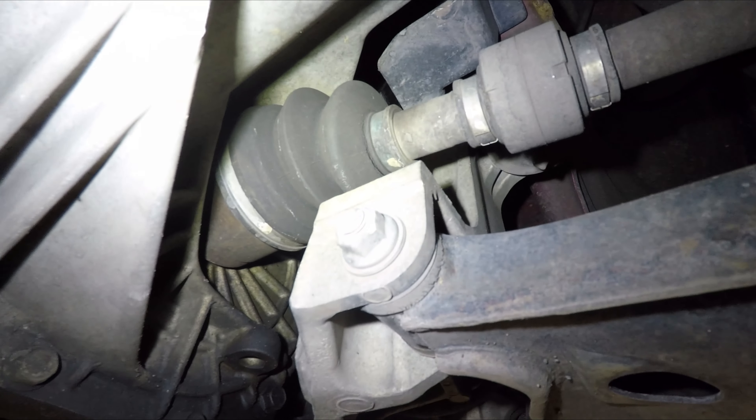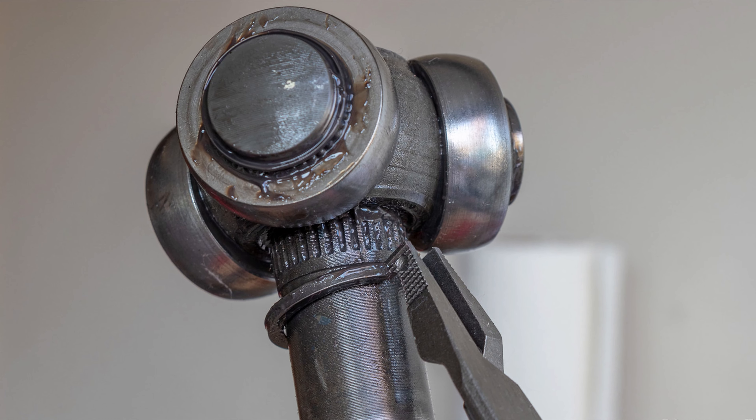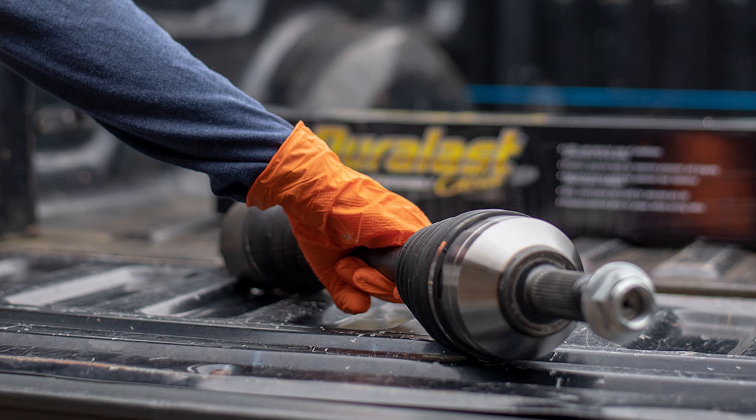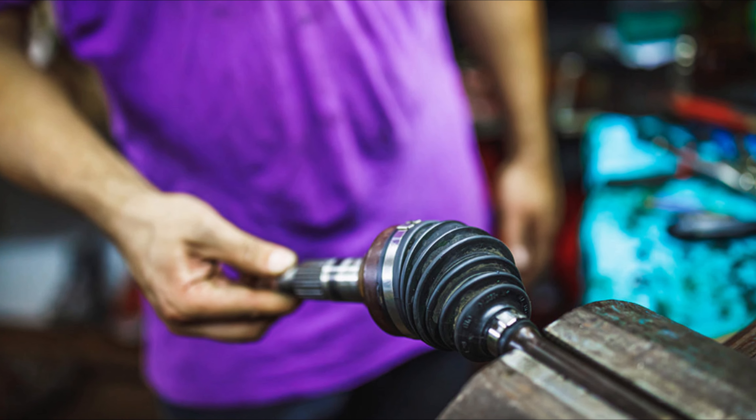That's why whenever you see a broken CV boot, it is recommended to replace the axle. Back in the day, technicians used to repair axles, but today the labor rate in the United States is so high that it is cheaper to buy a new or remanufactured axle than pay a mechanic to fix your old one.